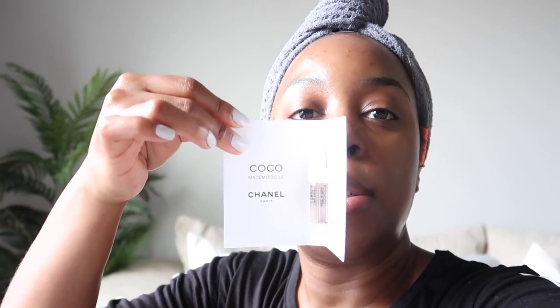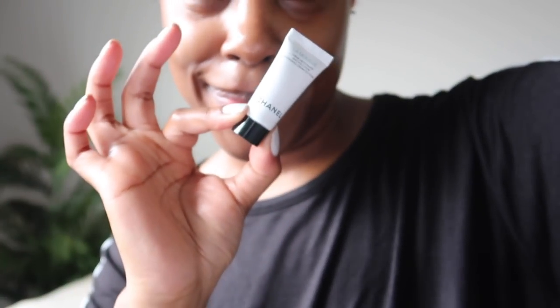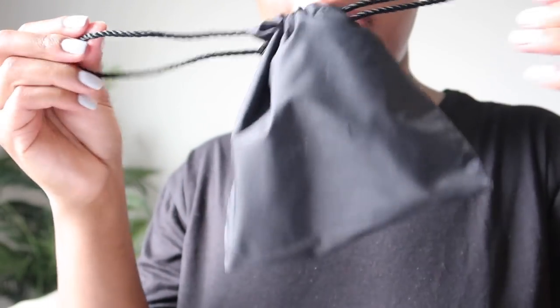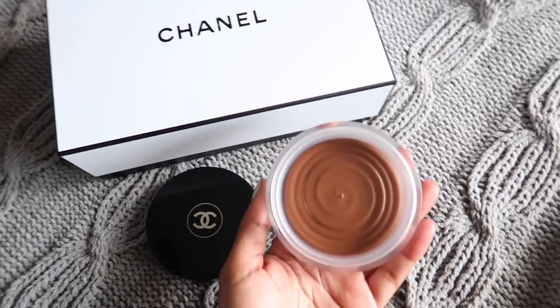Let me show you the samples I got. I got the Coco Mademoiselle perfume sample — I still haven't purchased this particular perfume but I do have the body wash and it smells really, really good. I just got the little sample since it was free. I also got the cleansing cream to foam cleanser because that was free too. Cute little Chanel bag! I just want y'all to see the little bottle. But yeah, that's what I got.